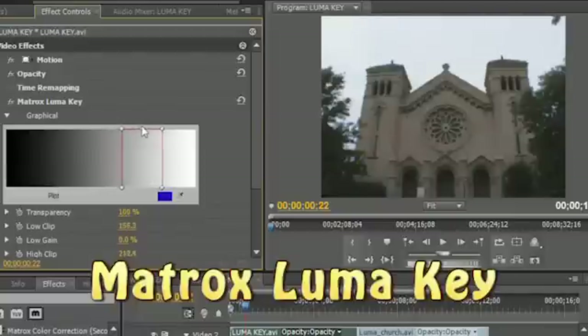Matrox Luma Key knocks out portions of your video based on brightness levels, such as black or white, and you'll see some creative options for using that powerful keying tool as well.